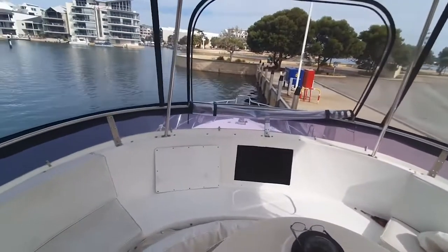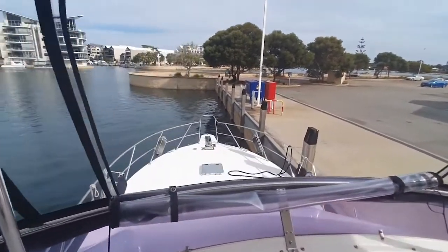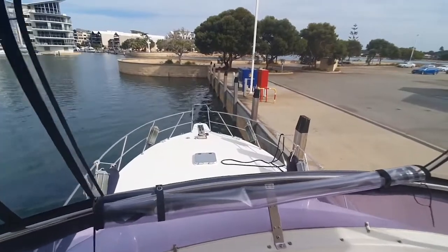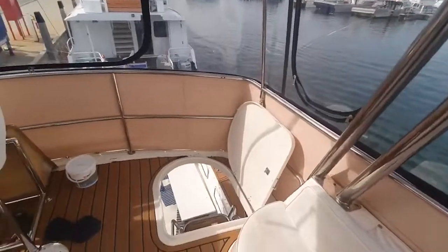This vessel has just been sea trialled. We achieved 26 knots at 3000 RPM and cruising at around about 20 knots with a very good fuel burn at that rate. Thank you very much for watching.